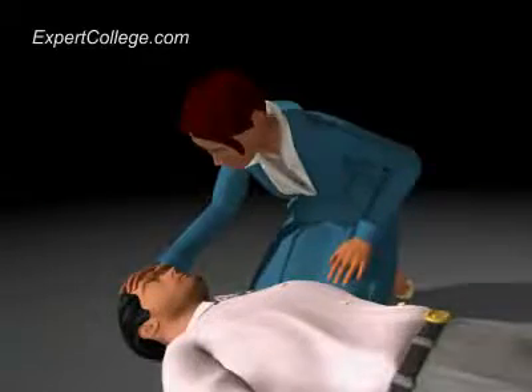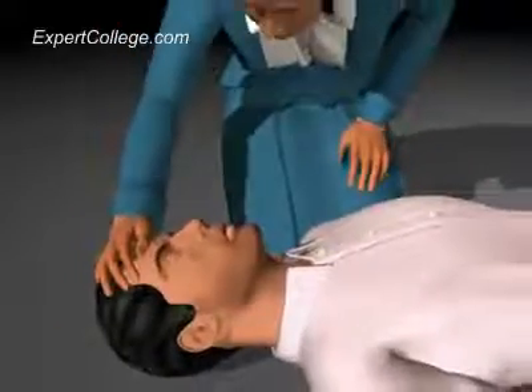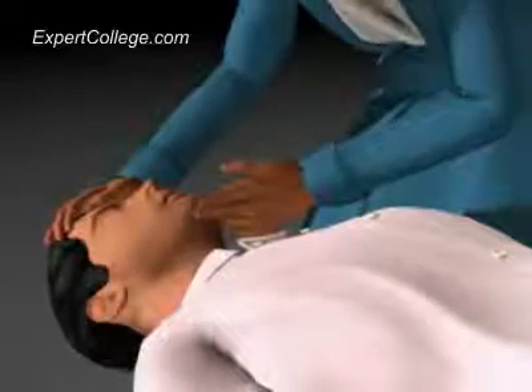Place one hand on the victim's forehead, keeping your thumb and index finger free. Place the fingertips of the index finger and middle finger of your other hand under the tip of the victim's chin.